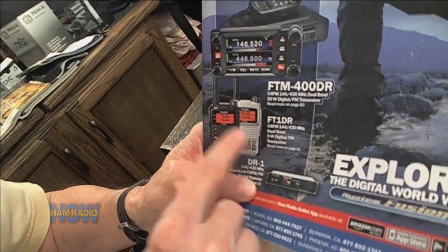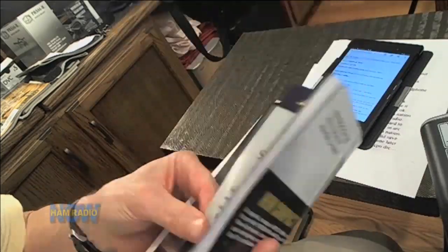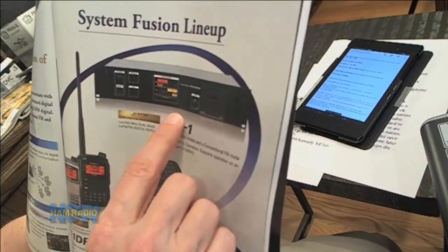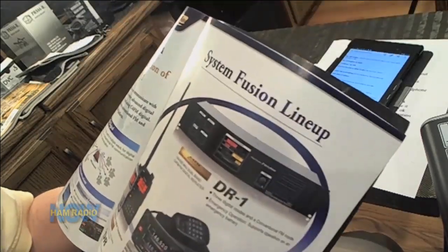Very cool looking, and the handy talkies — I've had a chance to talk through the repeater. I don't have one, but Yaesu's been doing a beta test, releasing repeaters out to hams who volunteered to test them. One popped up in the local area, so I was able to play through it. I've got some video of that, and I also shot a demonstration between D-STAR, Yaesu, P25, and DMR radios.